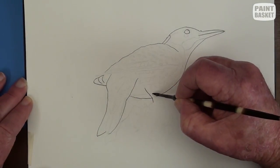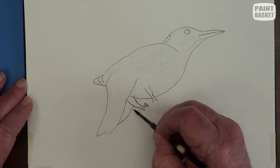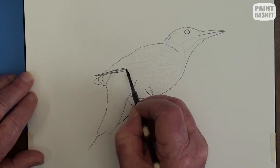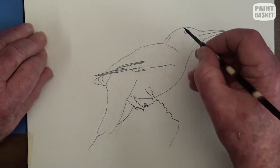I'm using my mapping pen to ink in all the outlines of the bird and the broken branch. I began the wing shadows and then decided to complete the head instead.